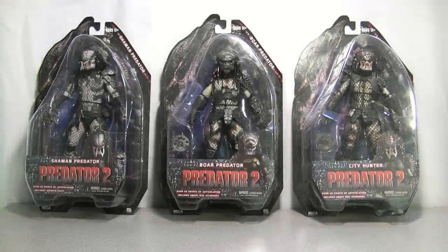Hey guys, it's Carnage 6 back again with another review, and this time we've got a few more Predator figures. This is the Predator 2 wave of figures from NECA.